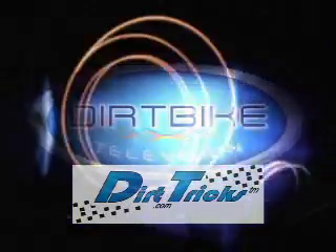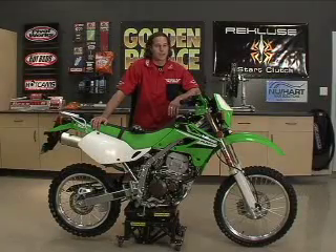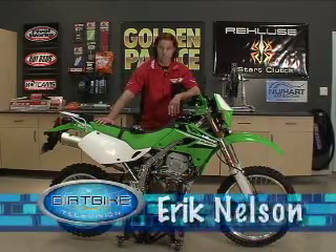Closed captioning is brought to you by Dirt Tricks, your source for innovation. Well, as you just saw, we had a great time out there in the dry lake bed with those girls. It's always good to be back here in the shop where it's a little bit cooler.